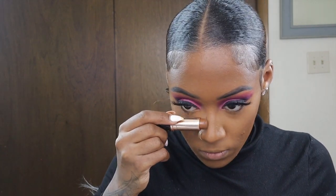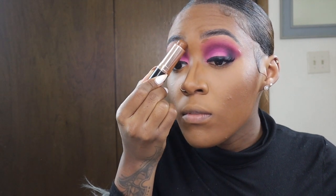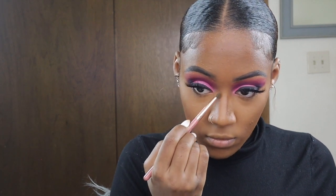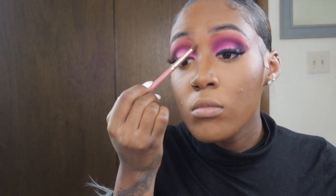Now we're getting into the nose contour. I like to contour my nose by putting two small lines on the sides of my nose and also underneath my brows, blending it up to give it a nice shape. I'm using a tiny small fluffy brush with that same Anastasia Beverly Hills foundation stick.